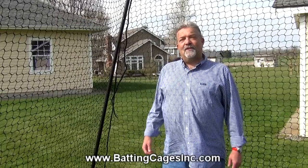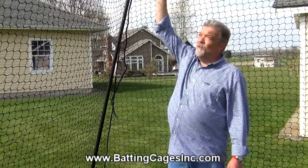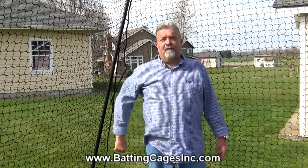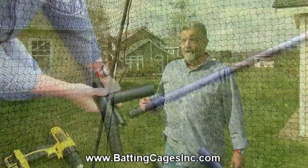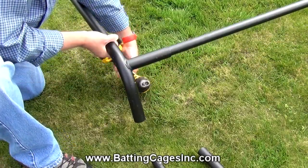Let's talk about how this cage goes together to give you an understanding of how easy it is. We supply all the corner fittings that you need for the cage that you buy. The tubing literally slides into that corner fitting and you turn a jam bolt — kind of like a tinker toy set.